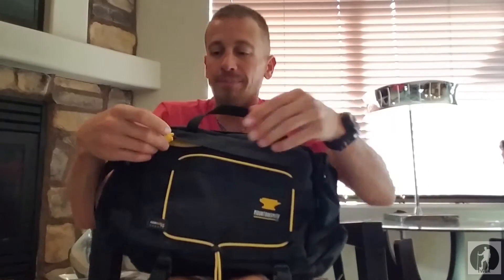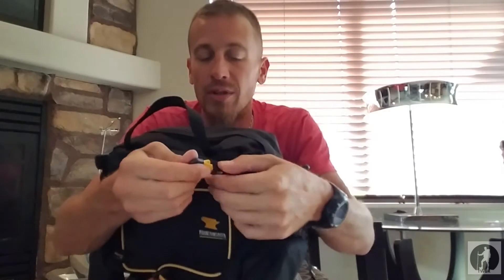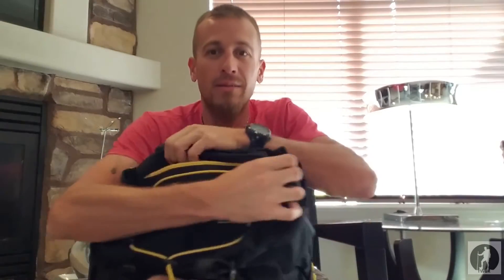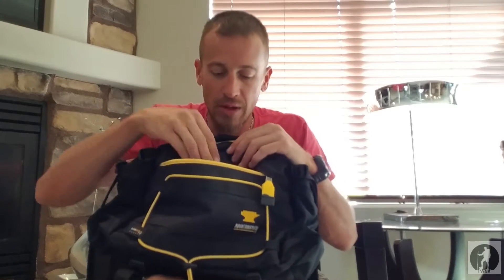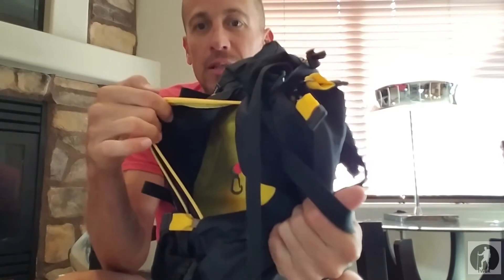Also on the front of the pack, I love these zippers. They are YKK zippers, and I love these huge grab tabs. The zippers are YKK — they run real nice, they don't get caught up. In the front small pocket you have a key clip so you don't lose your keys and they're not just flying around inside. It is a pretty decent-sized front pocket.